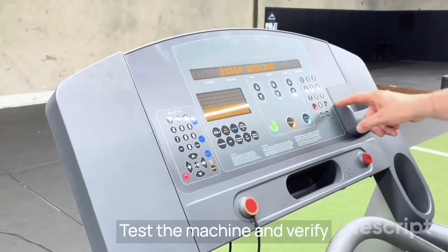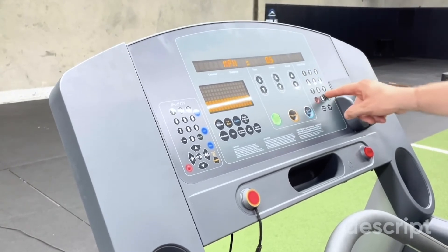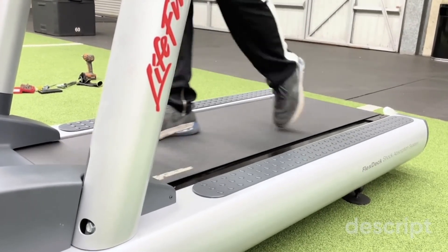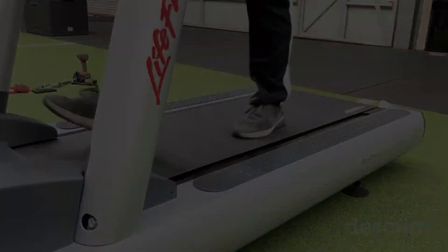Test the machine and verify that everything is working well.